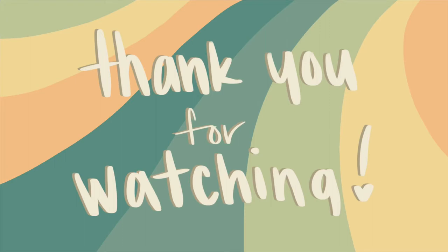But thank you guys for watching! I'll see you next time!